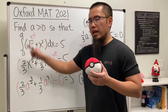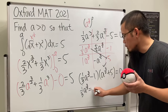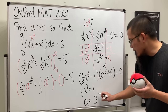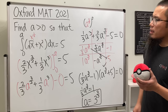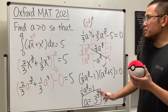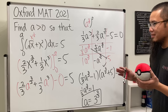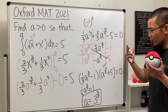We only want the positive a, so we take the factor one-third a to the three-over-two minus one equals zero, since the other factor gives a negative result. Multiplying both sides by three gives a to the three-over-two equals three, then applying the reciprocal power gives a equals three to the two-thirds power. The other factor would give a negative value for a, which would yield negative five for the integral — so we discard it. It looks scary but works out so nicely!